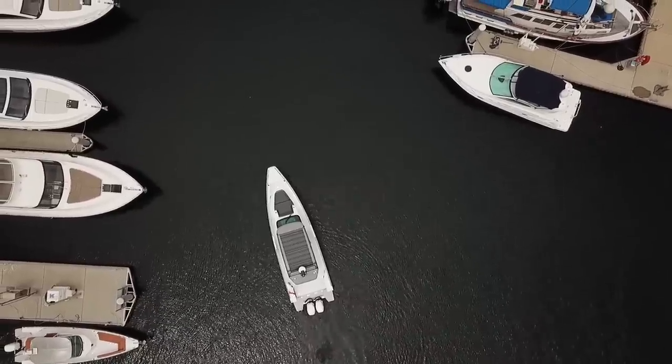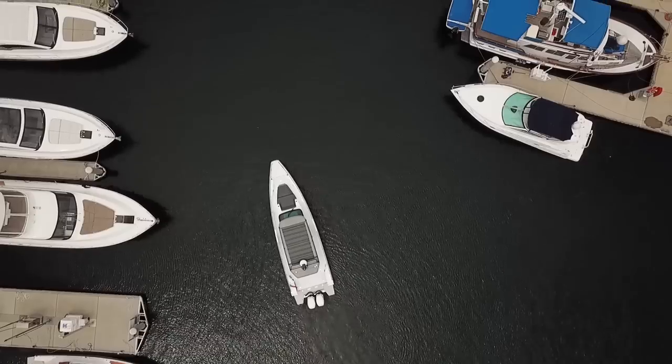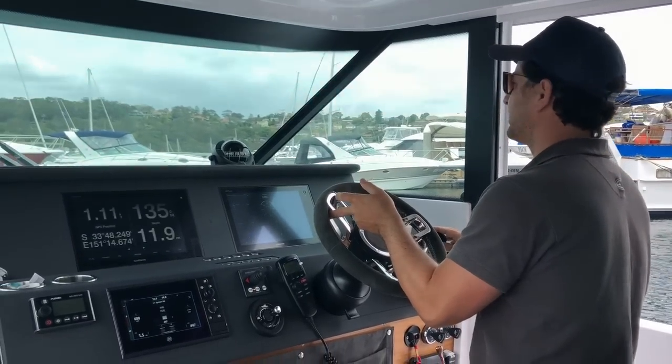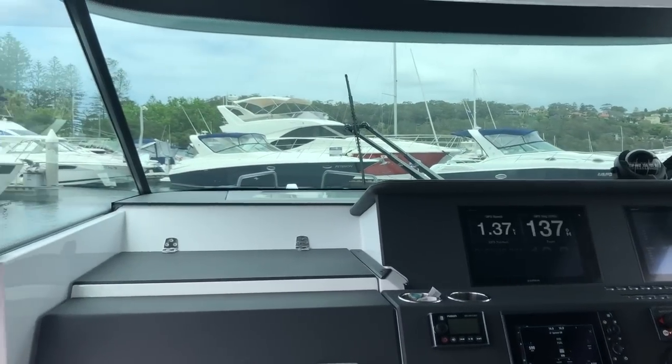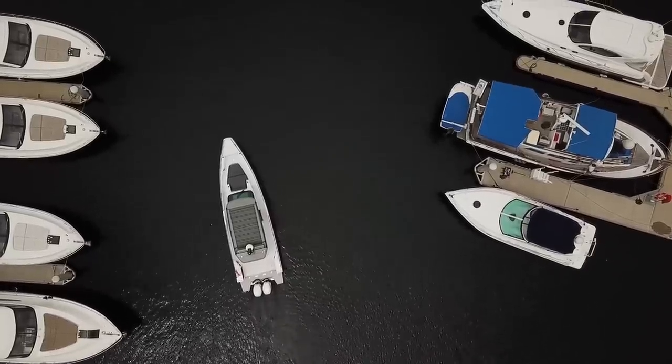No wind today, but we do get tide flowing through here, so I am keeping a good look out as to where the tide's taking me, if anywhere. My berth's right down in the corner — haven't really got much room to manoeuvre because I've got boats packed in on either side, and I've got plenty of room to the north.